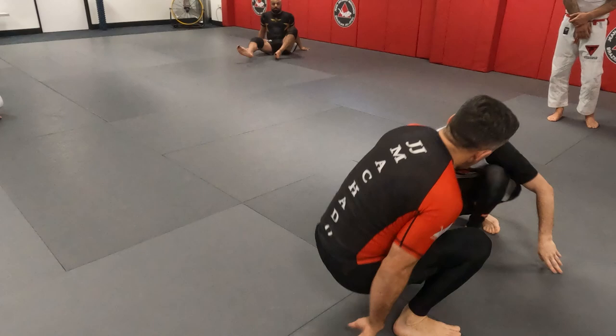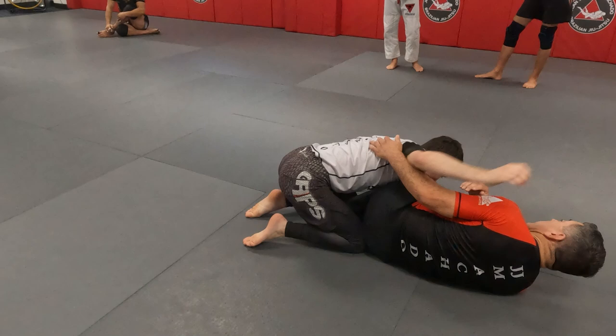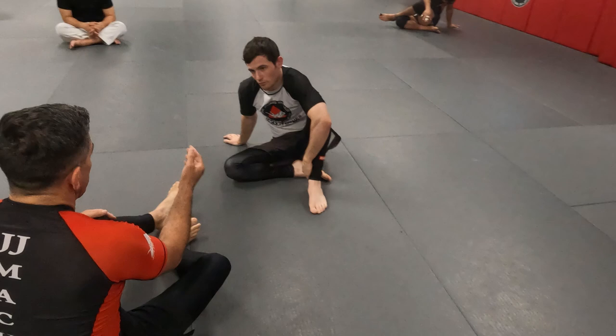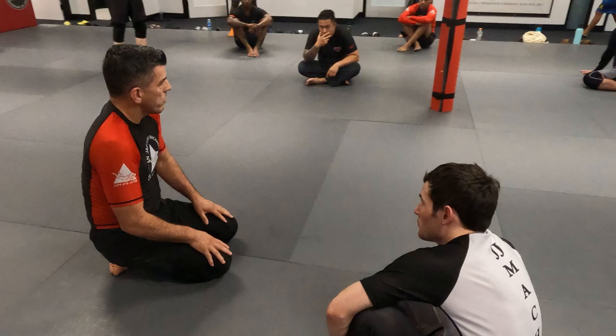The other option — he's going to hold the same way, and I back up. In my opinion, this is the higher percentage option. When they step back, it gives the impression they have a good base, but when you dive, they're kind of opened out. When you bring the heel up, you'll feel it — your base gets compromised super easily. We're going to start with that first, then go into an entry from the butterfly guard to this position.